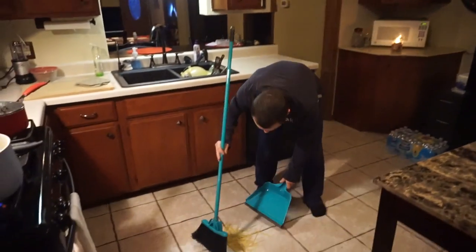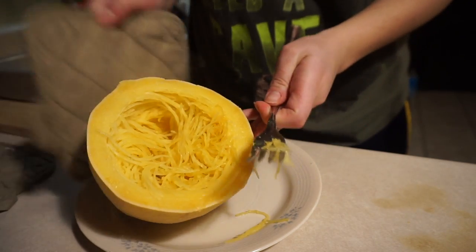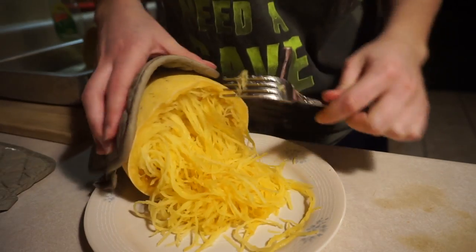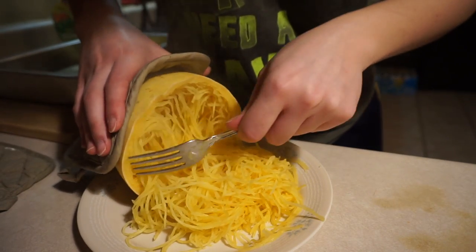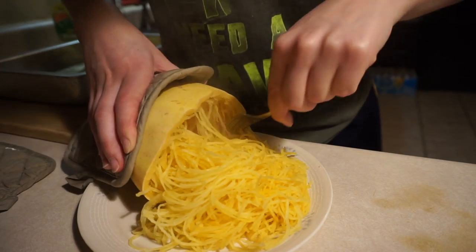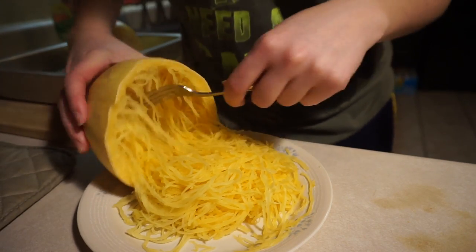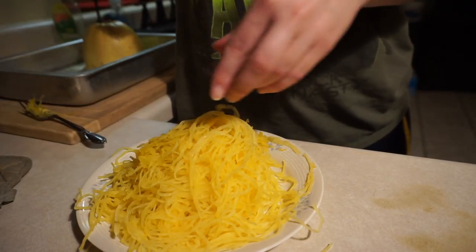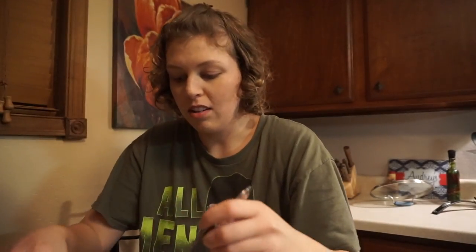All right people, let's try this out — some weird spaghetti squash noodles. Do I have to try it? Yes, we all have to. Can dogs have squash? Alexa, can dogs have spaghetti squash? Alexa, can dogs eat spaghetti squash? Sorry, I can't find the answer. I hate her. These are supposed to be softer than what they are. All right, I don't like squash, and it's not cooked how I want it to be.